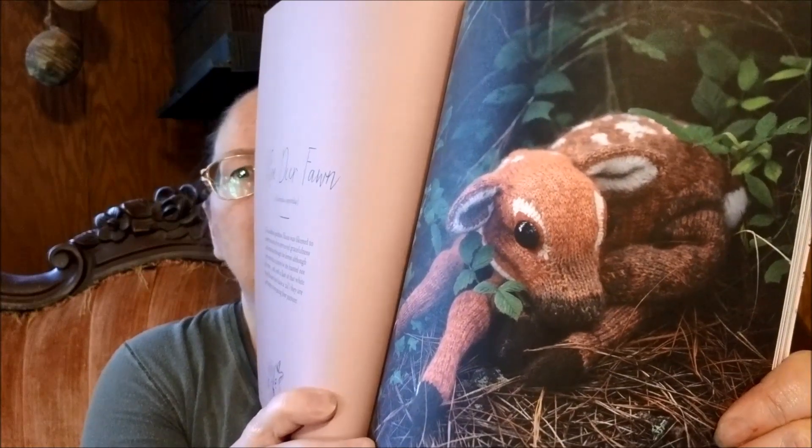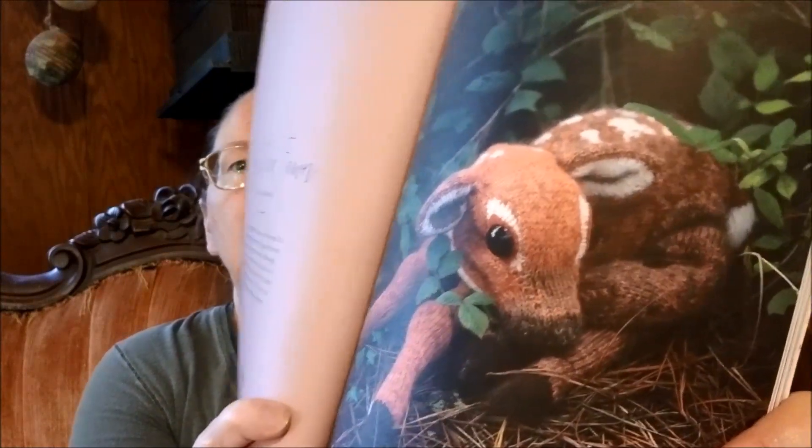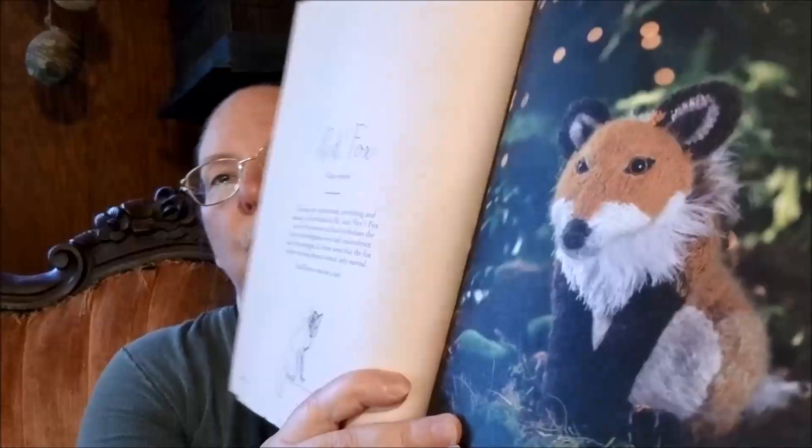If I get the ability to tackle a project from this book, the Roe Deer Fawn is the one I would love to tackle. I'm wondering if you couldn't make some substitutions with some of those fuzzy earth-toned yarns from the Hobby Lobby clearance sale — I was not thinking at the sale or I would have looked a little more closely.